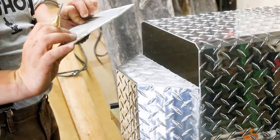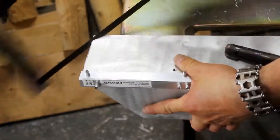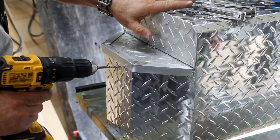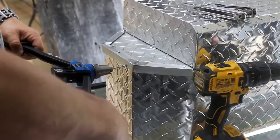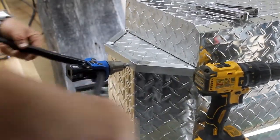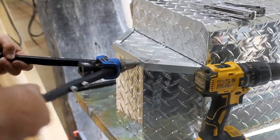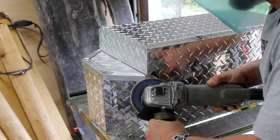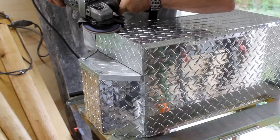Using a scratch awl to do all my measuring. A hacksaw works well for small cuts. If you haven't used pop rivets before, you just drill a hole, slide them in, and the tool pulls out the center shaft. They're pretty handy little devices. And of course, smoothing up the edges.